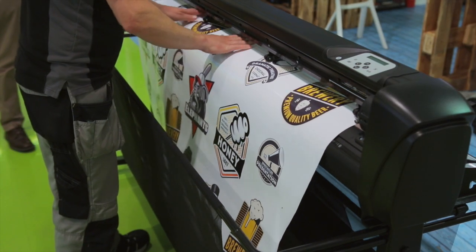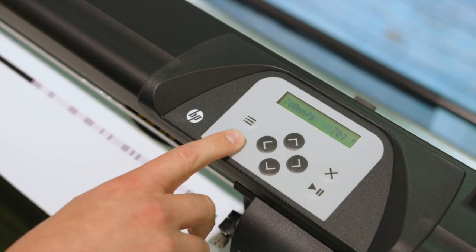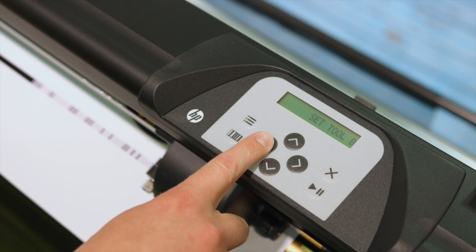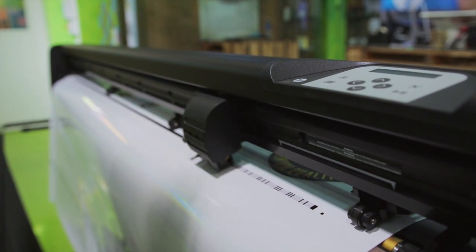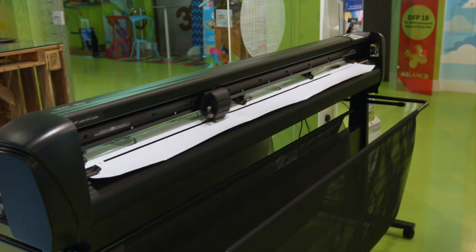We now load the printed graphic into the cutter. Press the barcode button on the cutter and, using the directional buttons on the keypad, position the cutting tool below the printed barcode. Upon pressing Enter on the keypad, the cutter will scan and retrieve the cut data from the Signage Suite Rip.